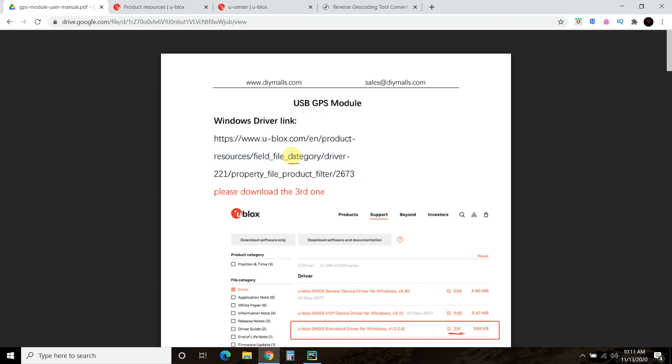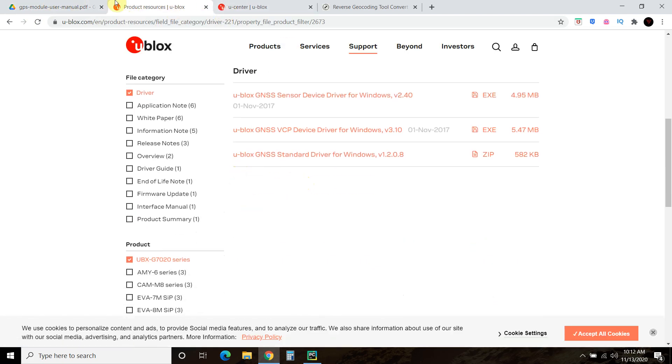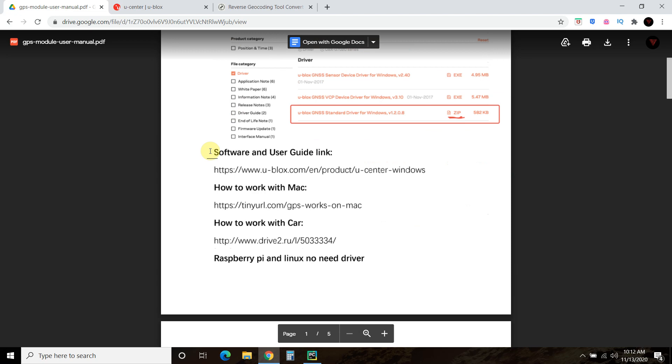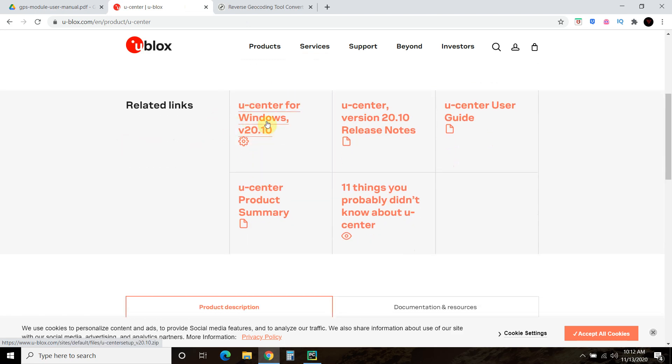If you try to copy and paste the URL it has Chinese characters, but I went there and downloaded the driver. It says to download the zip file, extract it and install it — that's easy. Then it says to use the software and download that. It comes with its own free prepackaged software called uCenter, so I downloaded it for Windows.